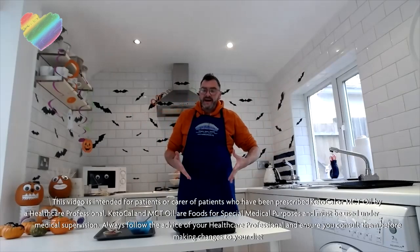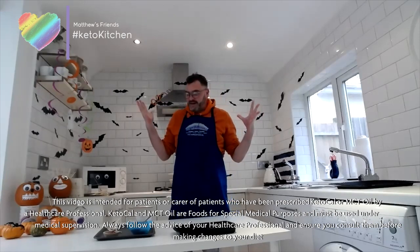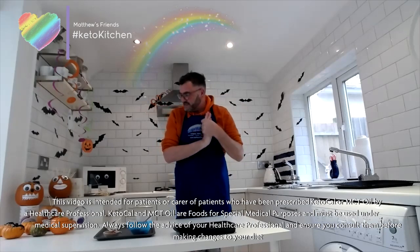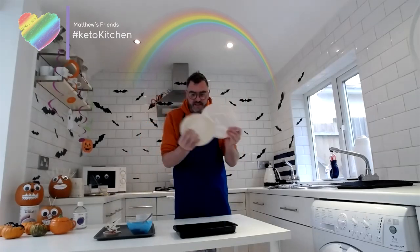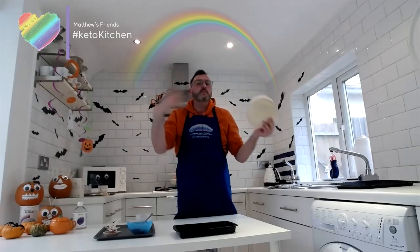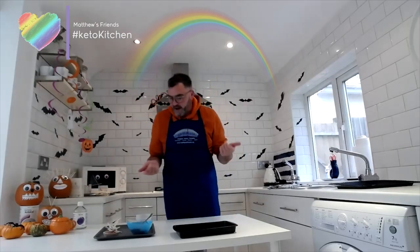Hi guys, welcome back into my kitchen. As you can see it is Halloween, and I hope everybody is okay. At the Map Use Friends Cooking Channel, today I've got two spooky recipes to share with you. Julie was generous and sent me these low-carbohydrate wraps, so I've come up with two recipes using these with a Halloween twist.